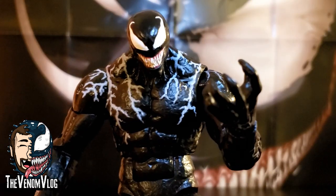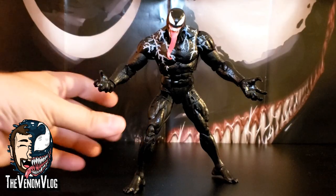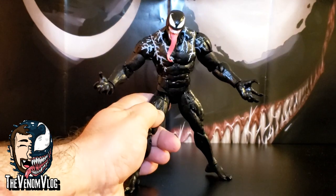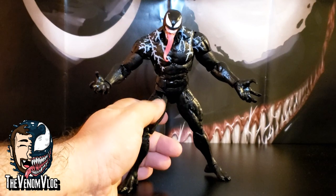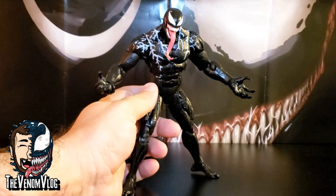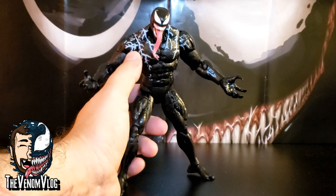And here he is in all his awesome symbiote glory. This thing is so cool. I really like the paint job on this. Obviously they just went with black mostly — that's what Venom is. We don't get the spider symbol, but that's obviously accurate to the movie. I have a ton of toys with Venom where he has the spider symbol, so it's nice to have a movie-accurate one.